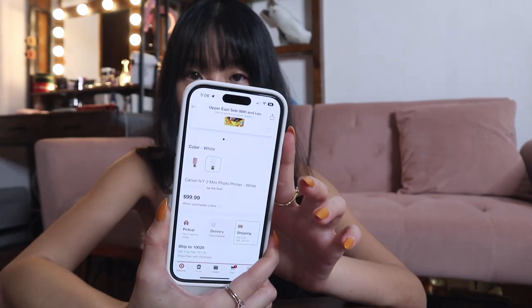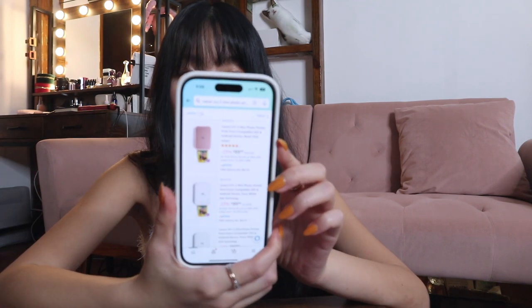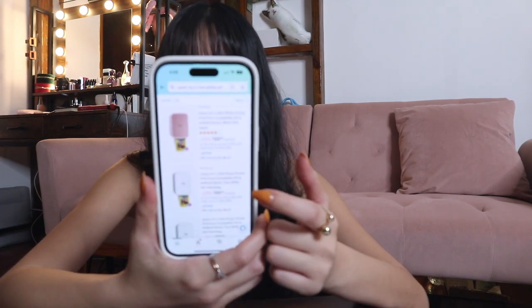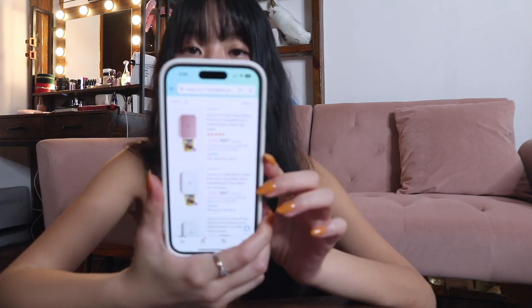After seeing that comment I just went online and ordered it right away. I ordered mine from Target because at that time Amazon didn't have it yet, but I just checked now and they do. Target has a retail price of $99 and Amazon is $99 as well — it says it's on sale, originally $129, but I'm not sure that's accurate since Target just says $99.